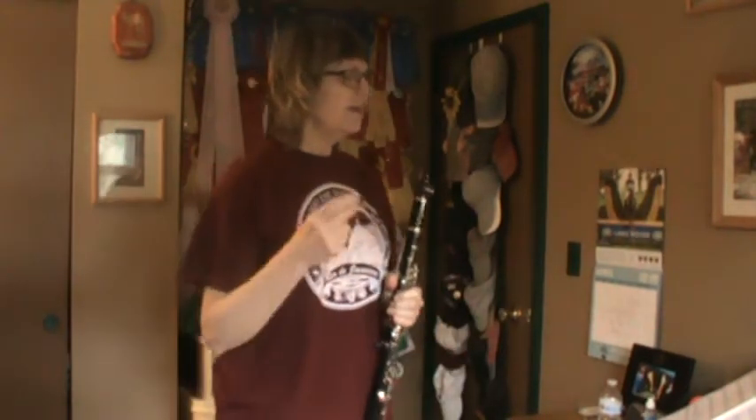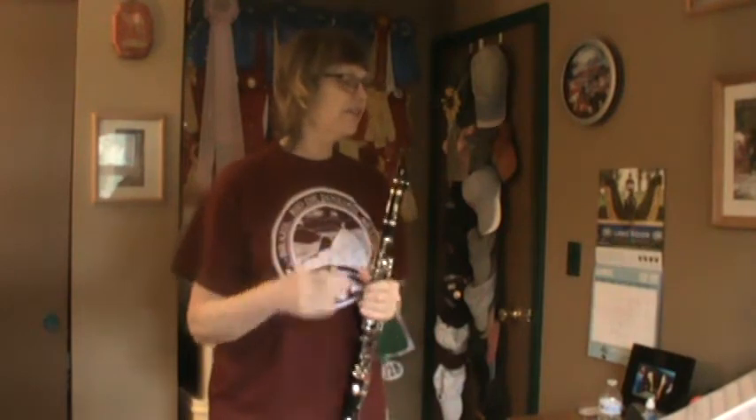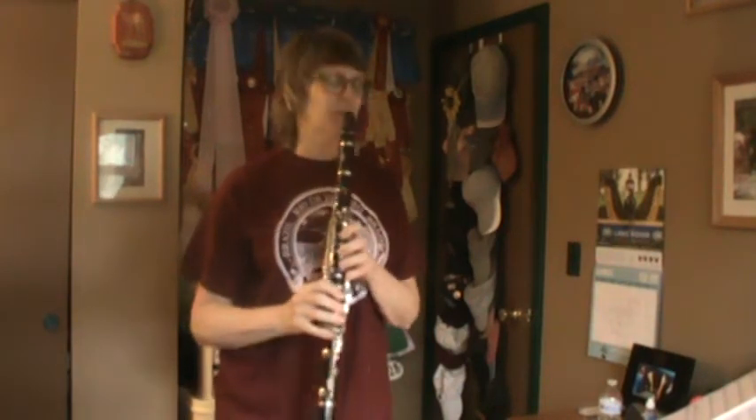Song five starts on an F. Everybody find an F. F, G, F — that's going to be the speed for number five.